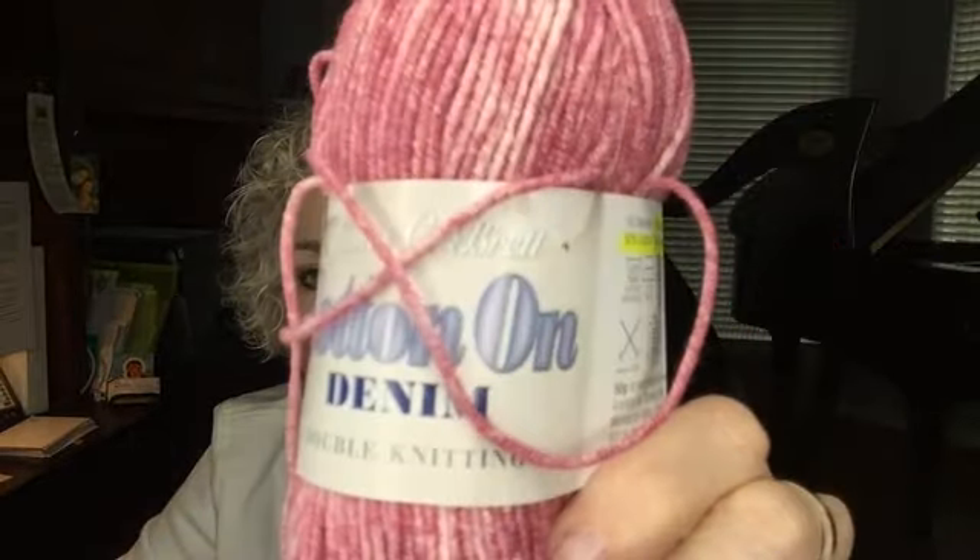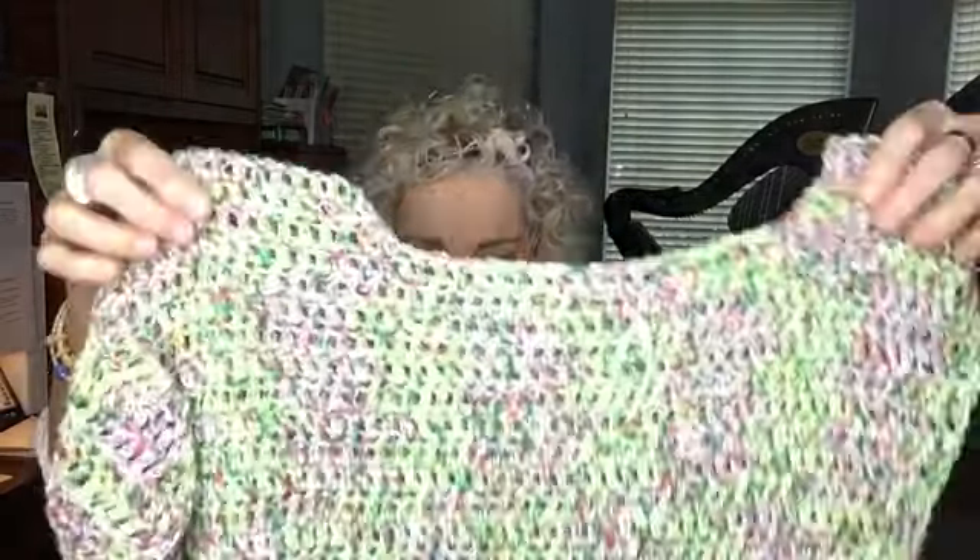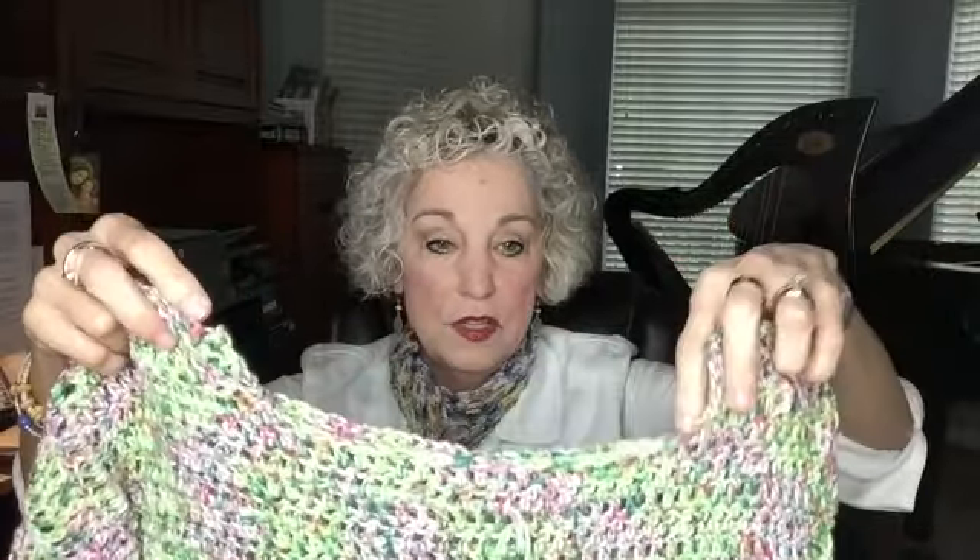This sweater is heavier than a DK weight would be. I have enough of this pink Cotton on Denim yarn to make this same sweater — I bought nine balls of it, and the denim sweater I made earlier in the season was nine balls with one ball left over, so I think I'm good to go. I'm going to go ahead and make a sweater out of this pink yarn. When you're making something out of a number four, it can be quite heavy. If you're reading about yarn online or picking it up at JoAnn's and it feels heavy, look at the grams it weighs and how many yards are in it — figure out yards per gram — and you can tell if it's a lightweight or heavy yarn.